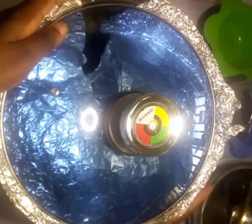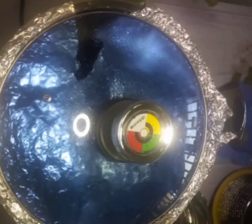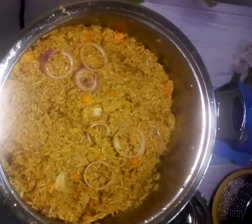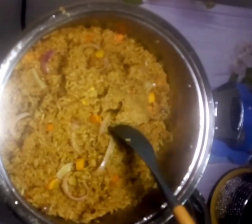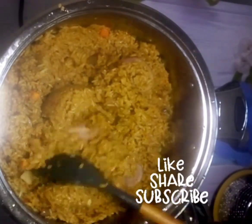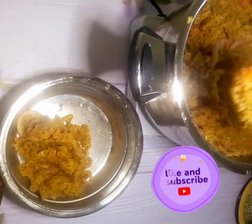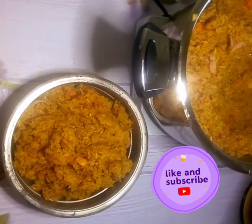Cook for another five minutes. You can see here that the rice is cooked — each grain of rice is standing on its own. It may look molded together because of the type of spoon I'm using to stir right now, but voilà — our yummy party jollof rice made at home is ready for consumption!